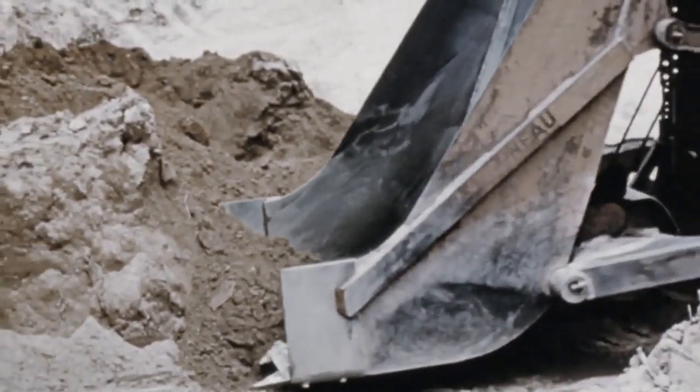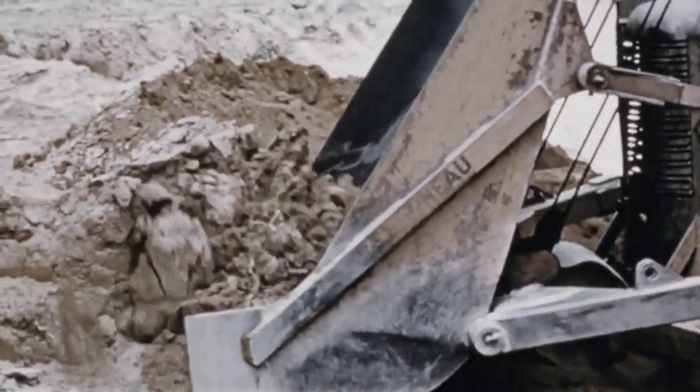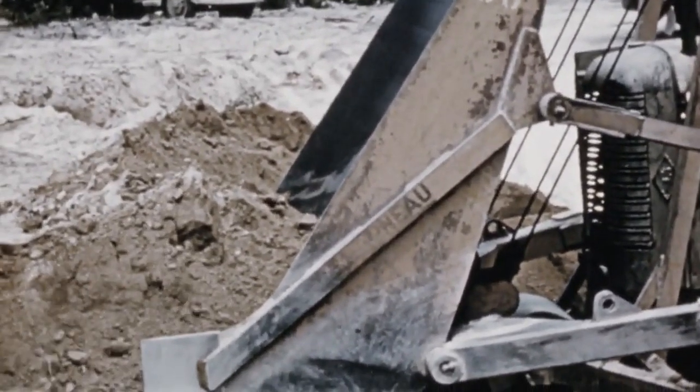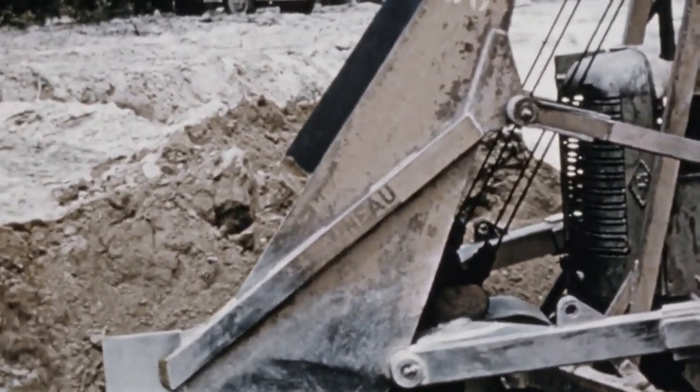This 1950s video shows an Allis Chalmers HD7 crawler tractor equipped with a LeTourneau Loader working on a road construction site in Australia.